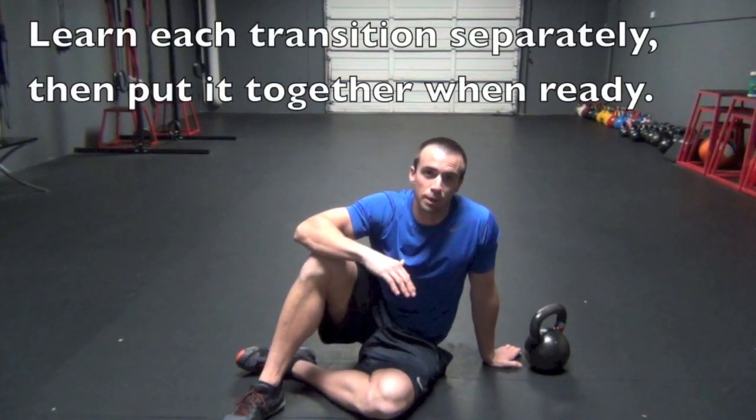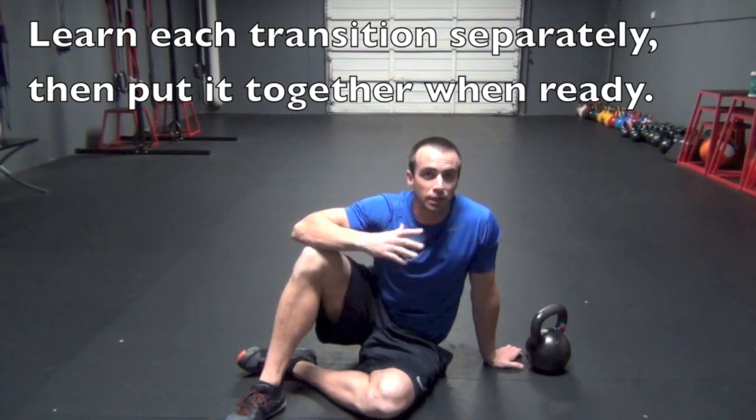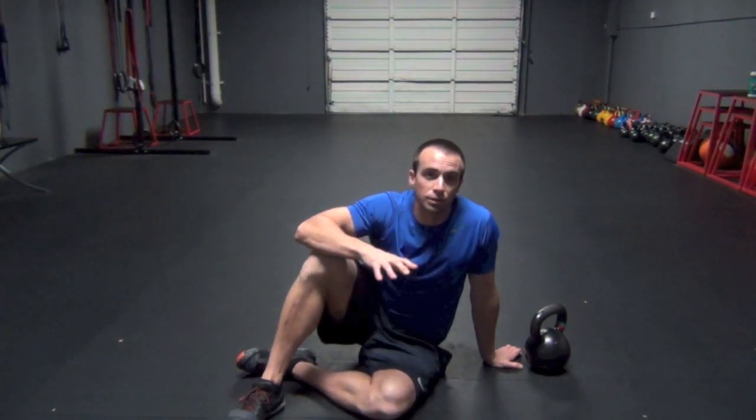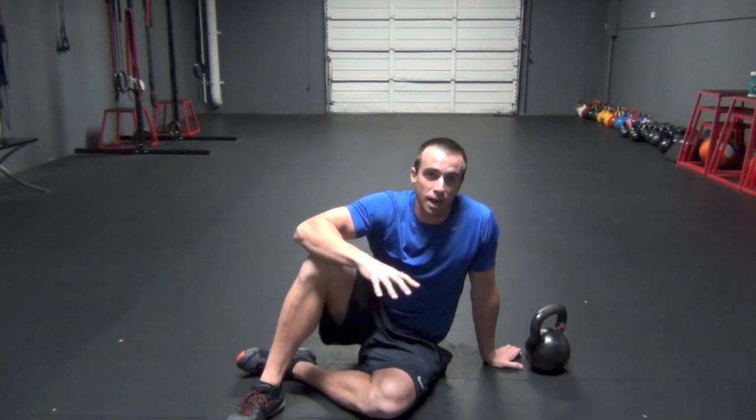Hey there, Owen Evans here from Republic of Strength, and today I'm going to go over the Turkish getup tutorial. For this video, we're just actually going to address the first half of the getup. I personally like to break it up when I teach people. I feel that too many steps can really confuse people. It's safest to work the first three steps, and then finish with the second half on another day. So for this video, we'll be just working the first half of the getup.